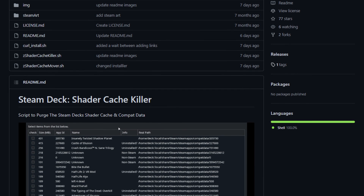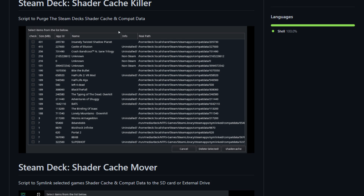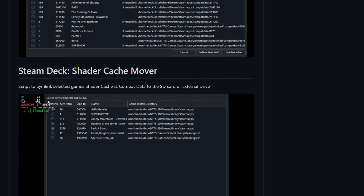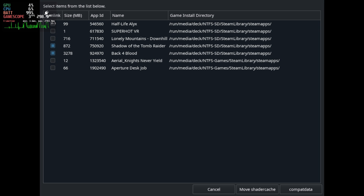Of course, where Valve falls short, the community provides. There's this really neat utility by SCOP called the Steam Deck Shader Cache Killer. You can select which game's shader caches you want to delete. You also have the ability to move your shader cache onto your SD card, if so desired. Though for AAA titles, I don't think I can recommend that, but it was also several months since I last tested it — maybe things are a little different now.